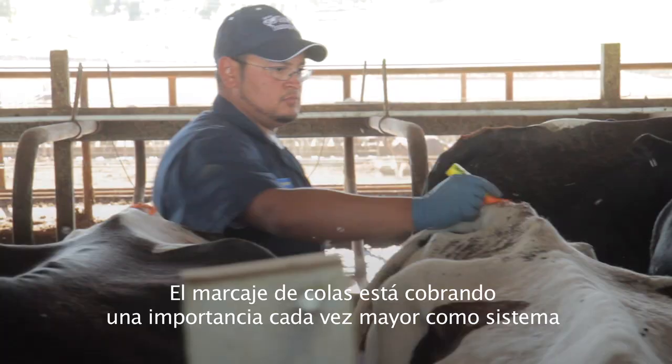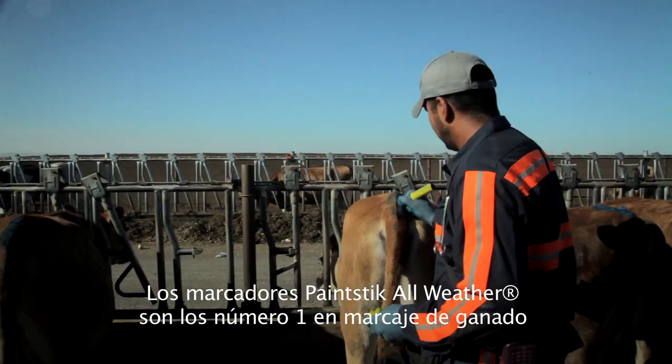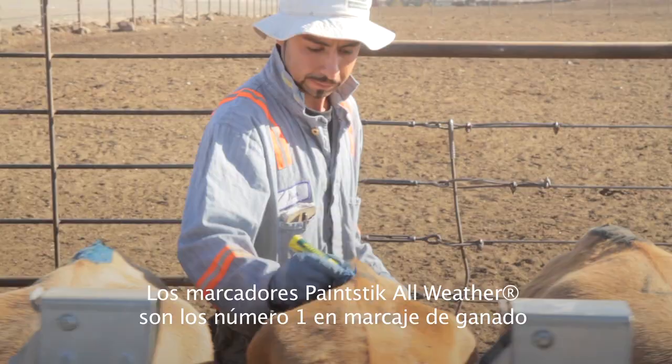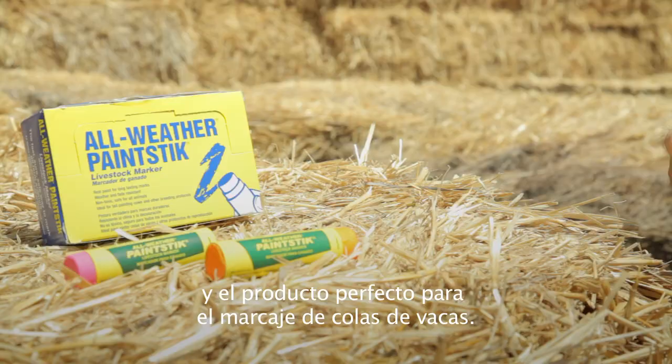Tail chalking is becoming an important heat detection system on dairies all around the world. As America's number one livestock marker, all-weather paint sticks are the perfect product for tail chalking cows.